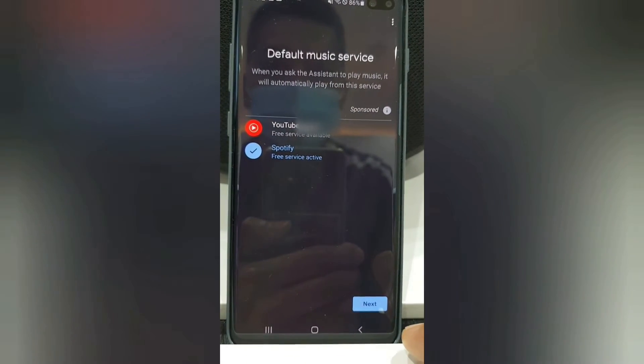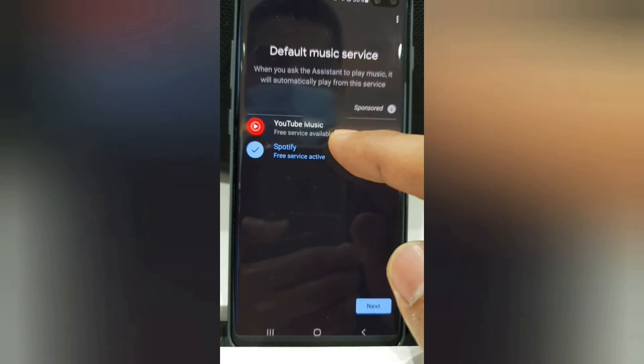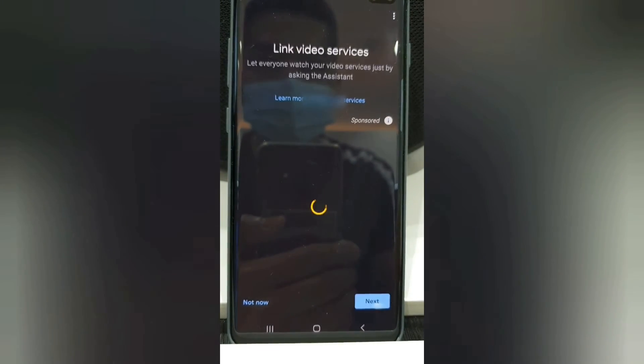You can also set your default music service, depending on what you have on your phone. But for me, I use Spotify.